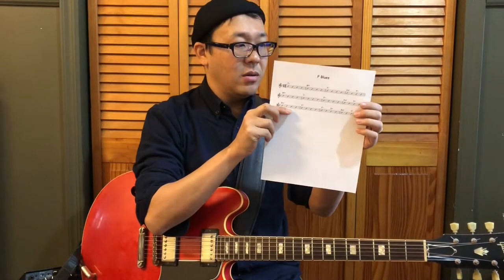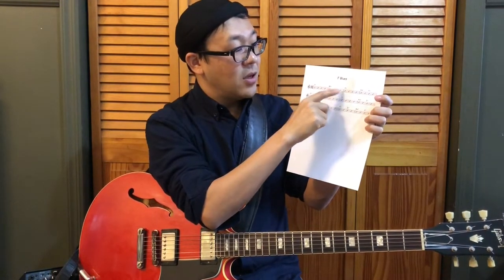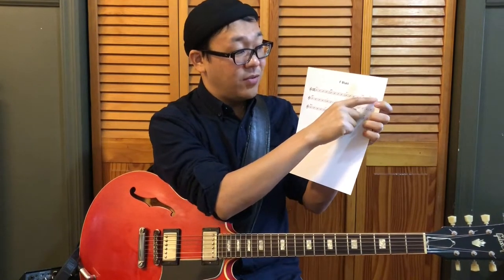Here I have a typical 12-bar blues progression in F. In the first measure you have F7, and then it goes to B flat seven, F7, C minor seven, and F7 in the fourth measure.